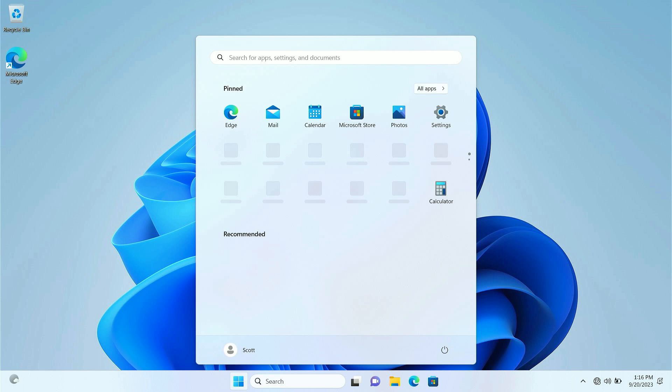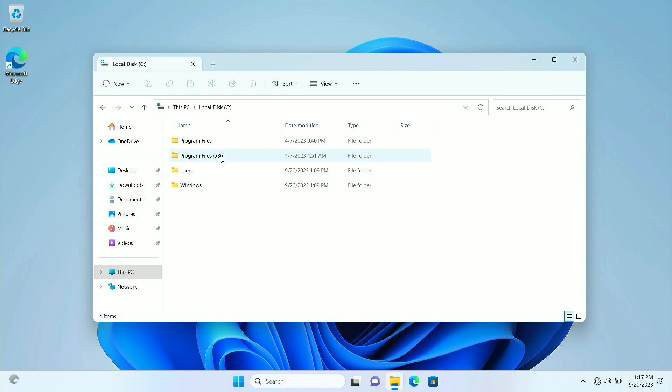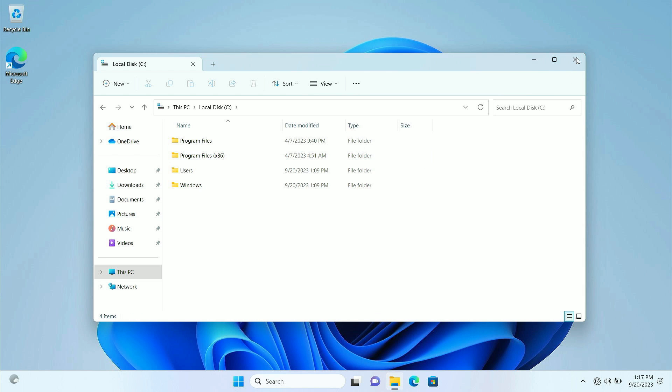This laptop went from turn-on to Windows Ready in just a couple minutes — I am quite impressed already. I'm really excited to put this thing through its paces and see what it can do, because so far, I'm quite impressed.